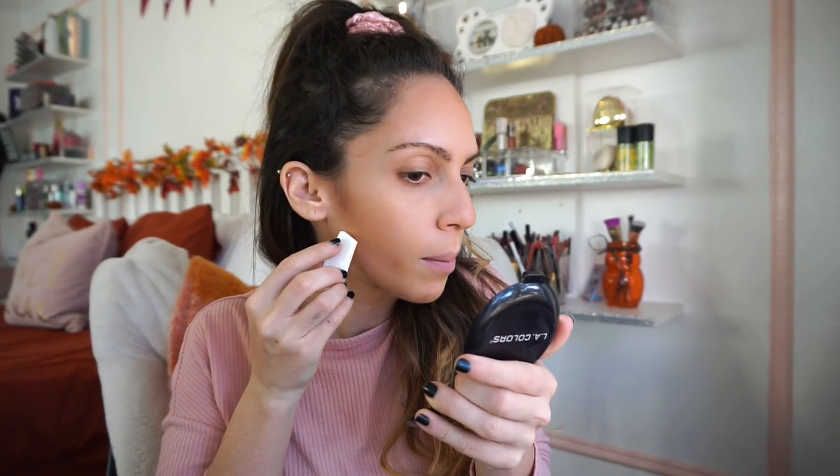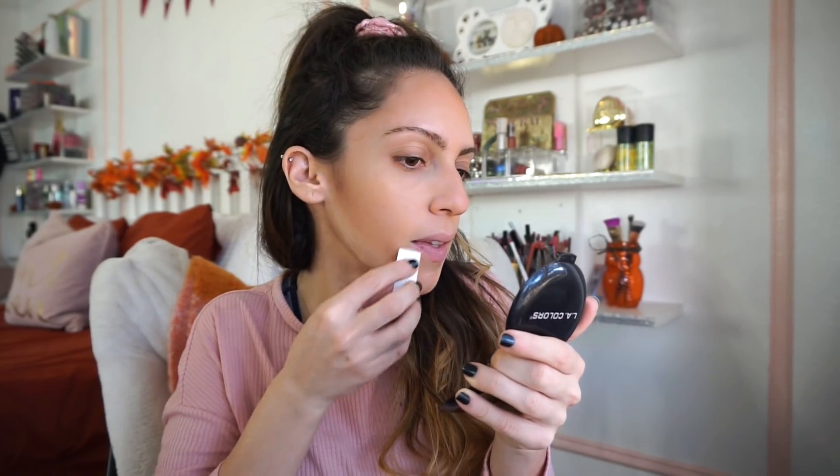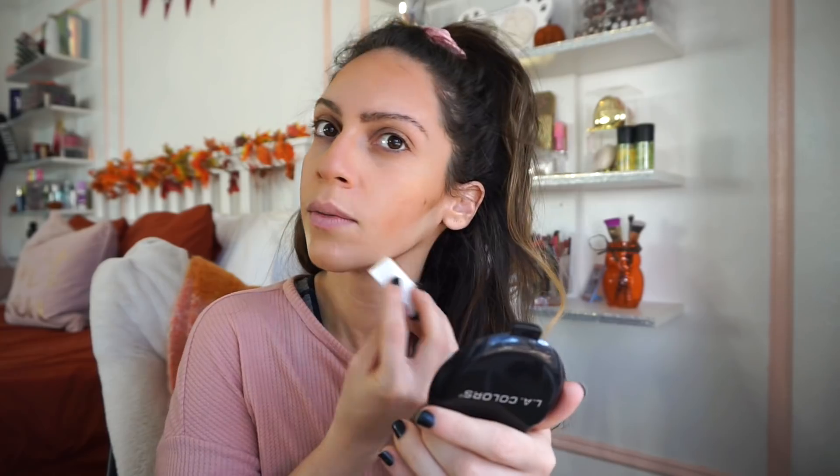It got a bit messy with the bronzer, so I'm taking a little bit of the banana powder and baking a tad — this is working out very well. I'll let that sit a moment and then fix up the face. Now going in with blush — this is the LA Colors Blush in Berry Plum, which has a velvety finish.